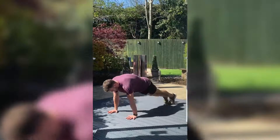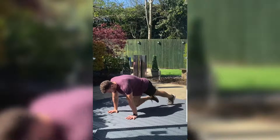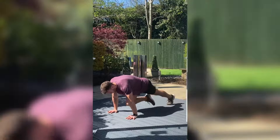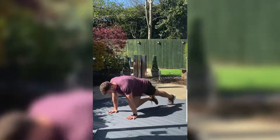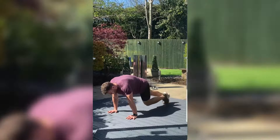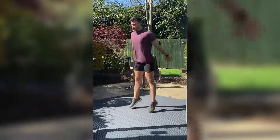Mountain climbers, let's go. Make sure your hips aren't in the air — keep them level or slightly below your shoulders. Really focus on squeezing those abs. Back up again, last 10 seconds.